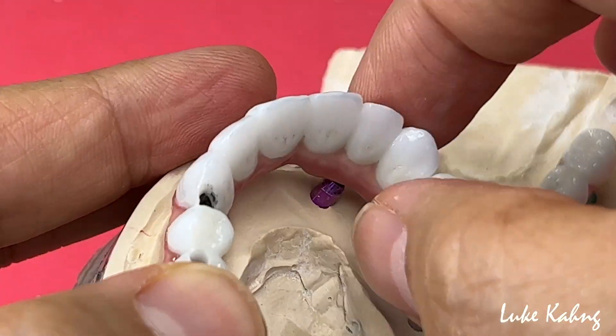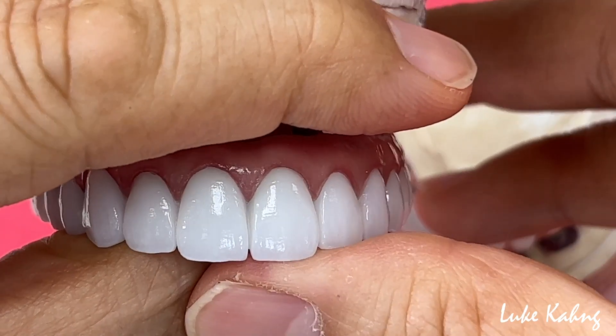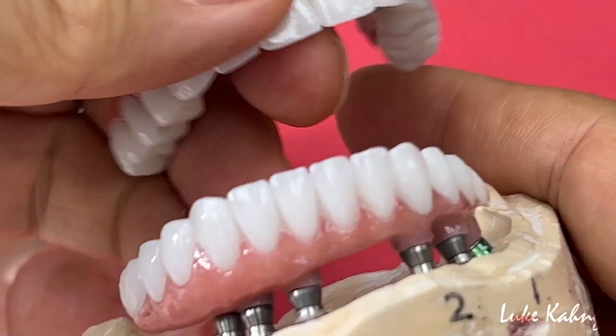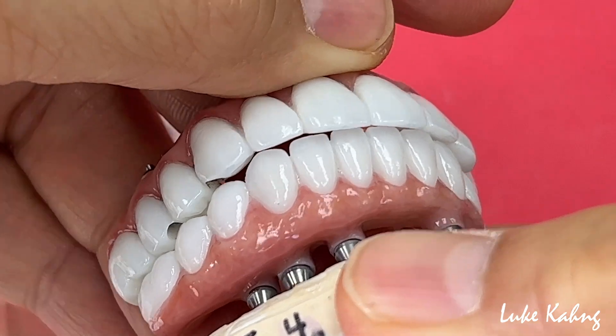It's extremely thin and the long span — for anteriors, zirconia is not recommended. Here is the zirconia with the ti-base together. This is the top of that — and it is too close, upper and lower.